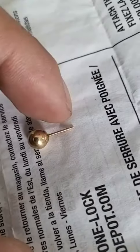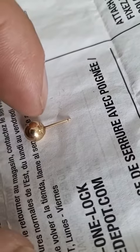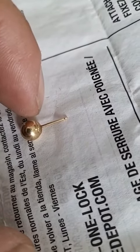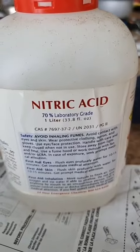I have what looks like a gold earring. I'm going to guess that this part is not gold and this part is. You can see that there are two pieces of metal right there. The nitric acid is going to decide what's real and what's not.